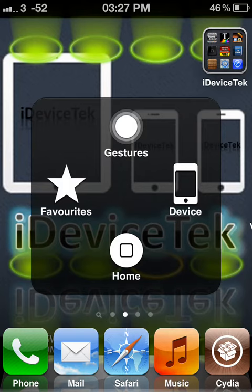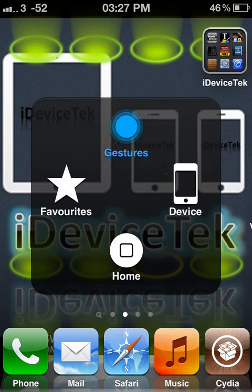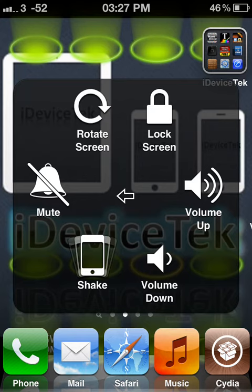You can add favorite moves, add favorite calls, and access more features. If you click on Device, it gives you options like rotation lock, screen lock, volume up, mute, volume down, and shake.